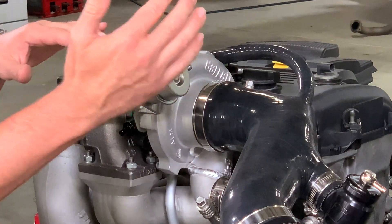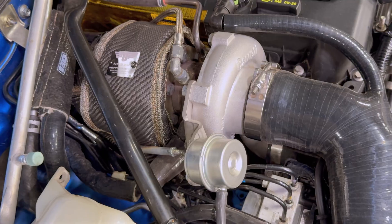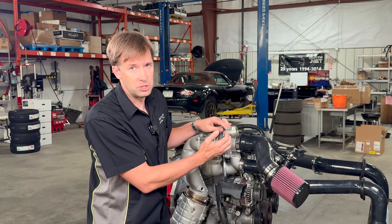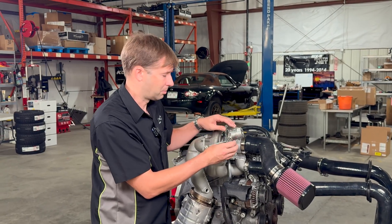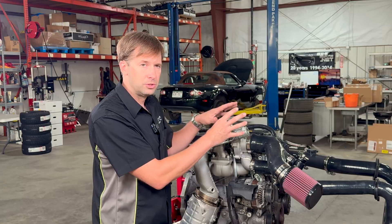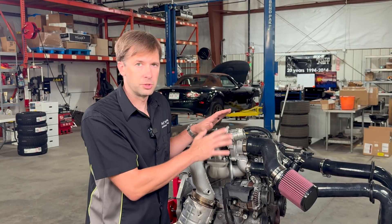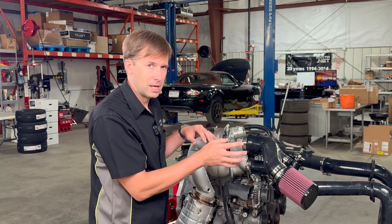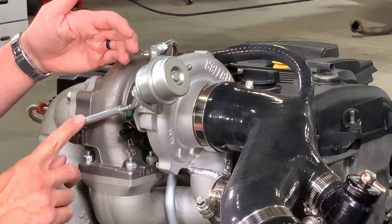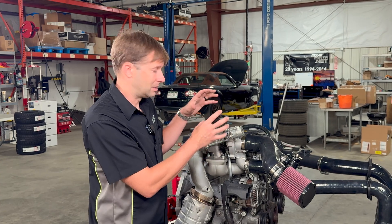The other custom element is the wastegate bracket for the actuator. The actuator itself is standard off the turbo, but we designed an in-house stainless steel bracket of heavy enough gauge so it won't flex. It's adjustable, puts the wastegate actuator in a very easy-to-access position, and moves it far enough away from the brake line so there's no interference as the engine rocks. To use this bracket with this actuator, we also have a new rod end that gives us the correct length to make everything work right.